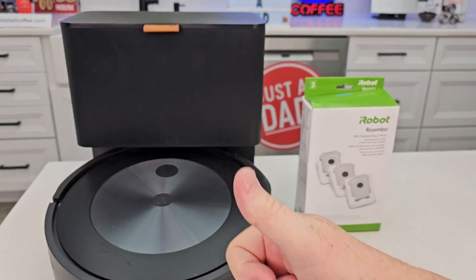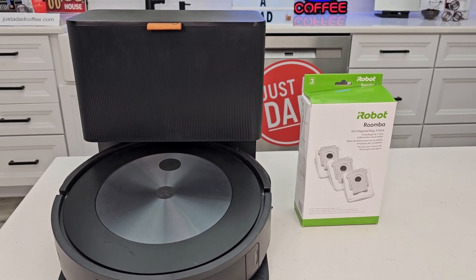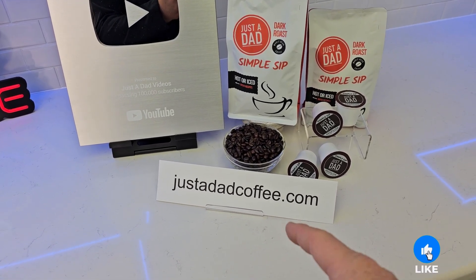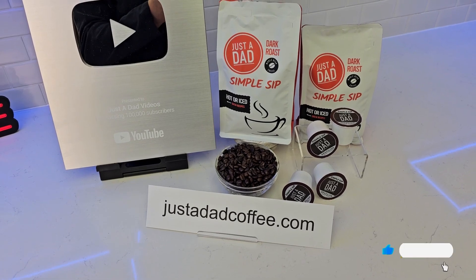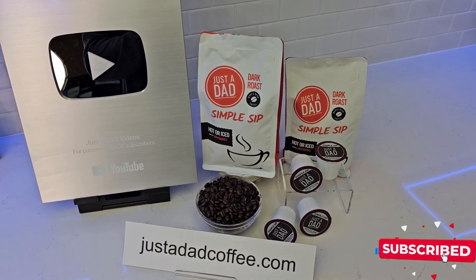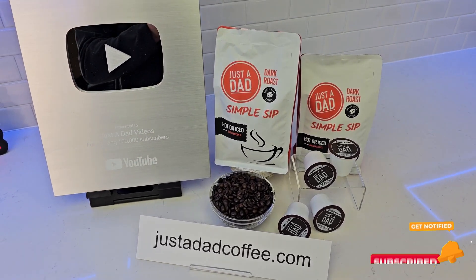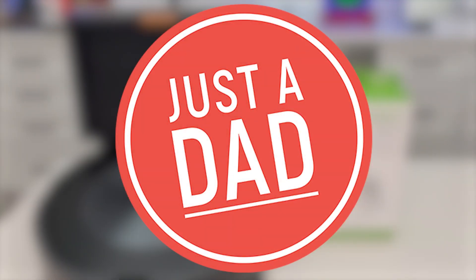Underneath the video if you could give it a thumbs up, that really helps out my YouTube channel. I just recently released my own coffee — Just a Dead Simple Sip Coffee. You can buy it at justadadcoffee.com. It comes in whole bean, already pre-ground, or in K-cup form. It's a dark Brazilian roast. If you could like and subscribe, thanks for watching.